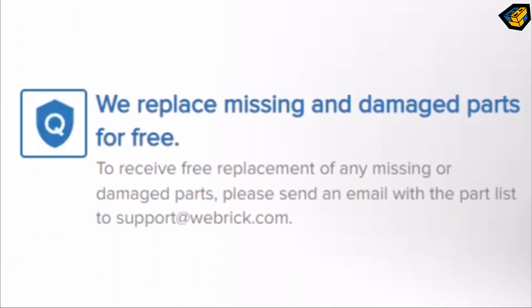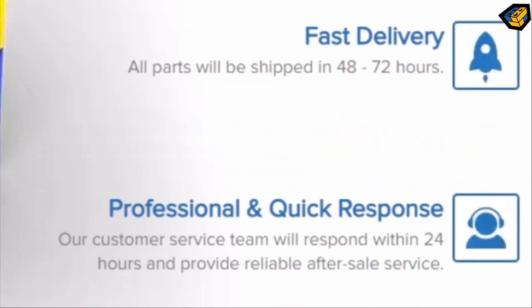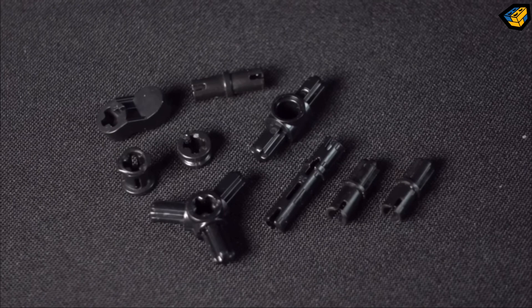Free replacement of missing parts, parts from high-quality plastic, fast delivery and great customer service. Parts in this color do not exist in LEGO, and these parts are rare in LEGO.